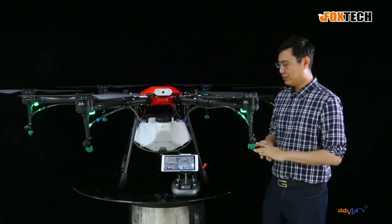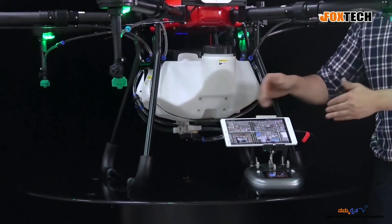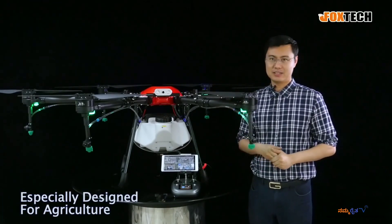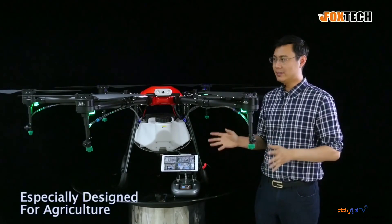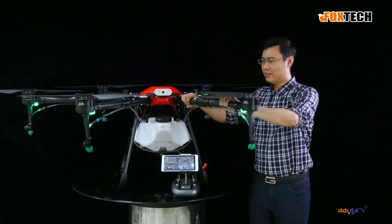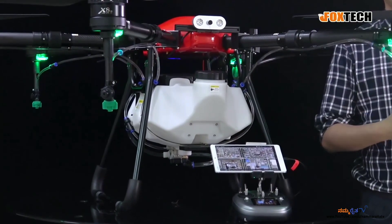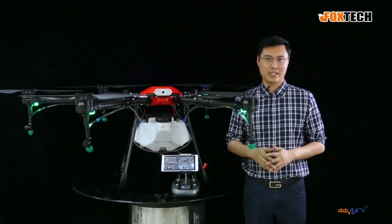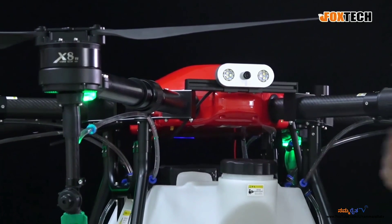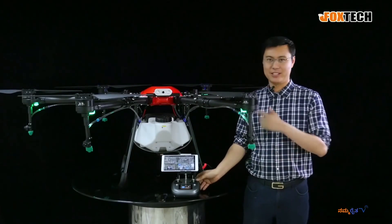If you want to do other functions with this drone, it needs some modifications, because this app only supports agriculture spray. This one is designed for agriculture, so the price is quite affordable. Everything is very strong — the tube here is 40 millimeters, very, very strong tube. It can sustain some damage from crashes for any reason, maybe low battery. This is a brief introduction about our Foxtech CL160 agriculture sprayer — a 16-liter tank with many, many good features. Don't forget the flashlight!